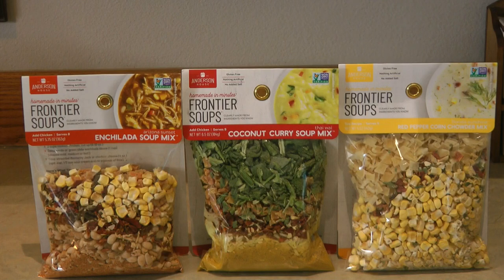Let's look in the box. The packages are smaller than you might have imagined considering they make a full pot of soup, since you do add some additional ingredients. The Frontier Soups include dehydrated vegetables, dried beans, and lots of flavorful spices, and they tend to be very natural — no added salt. A lot of the varieties are vegan, non-GMO, and some are even gluten-free, really taking into account special dietary requirements.